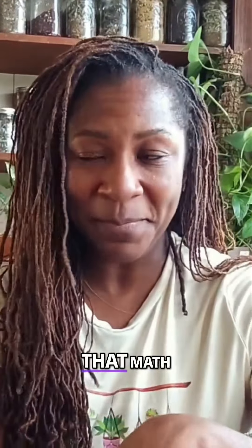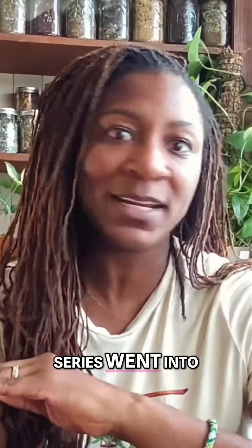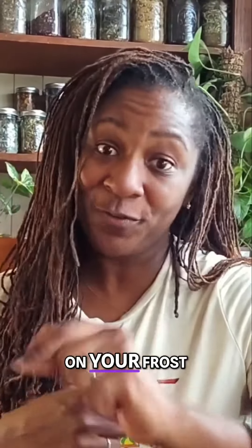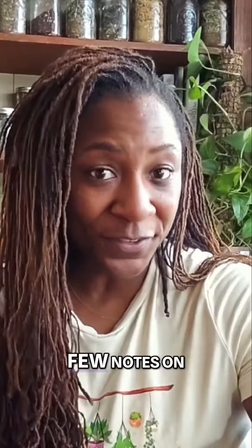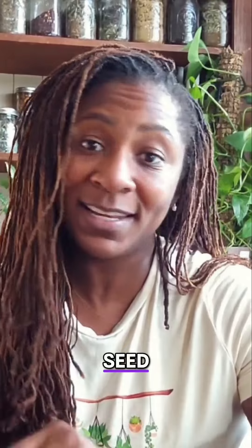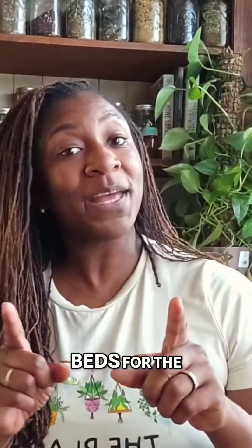If you're wondering about that math, one of our series videos went into all of that. You can also check out our fall gardening spreadsheet, which gives you all the info on when to start, transplant, or direct sow based on your frost dates. I'll leave a few notes on what exactly to transplant, direct sow, or start from seed in the description. And next in the series, we're going to talk about prepping your beds for the winter.